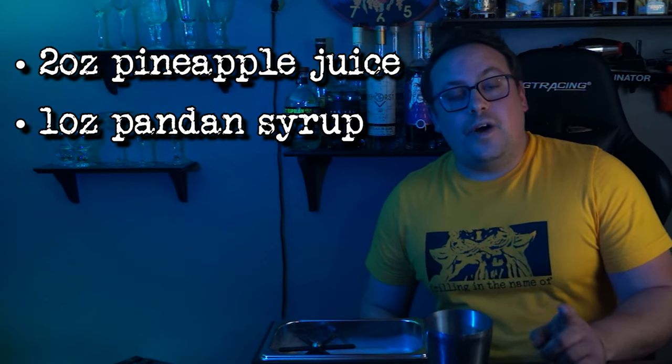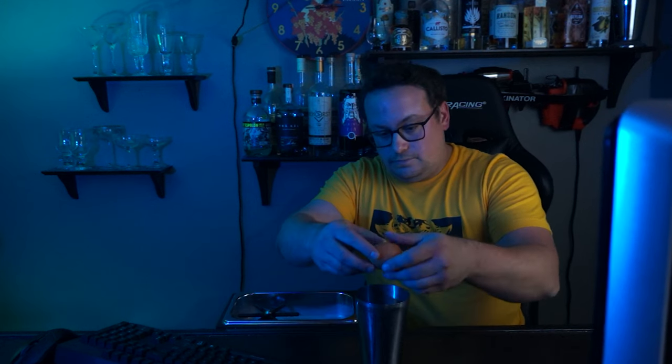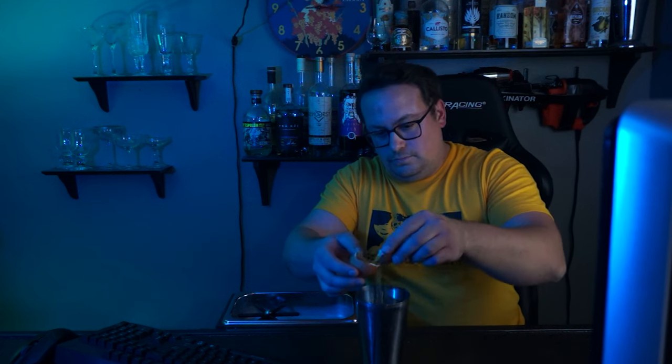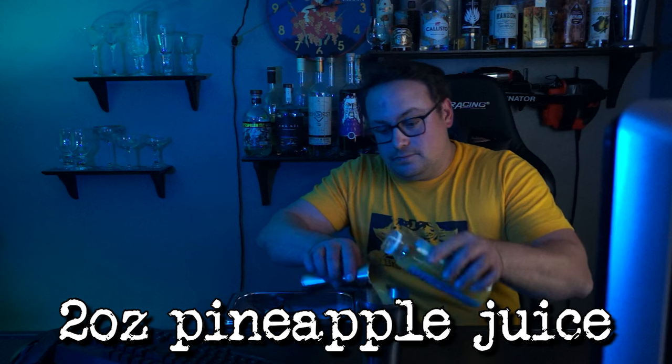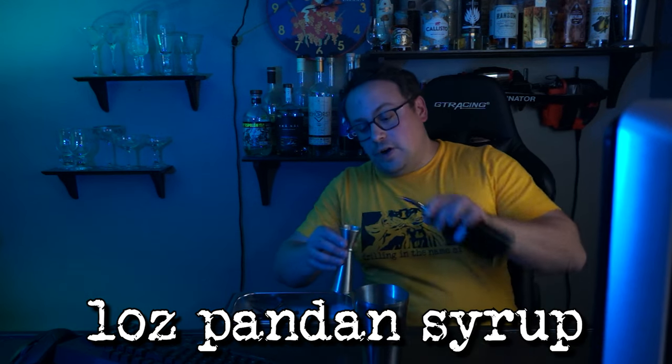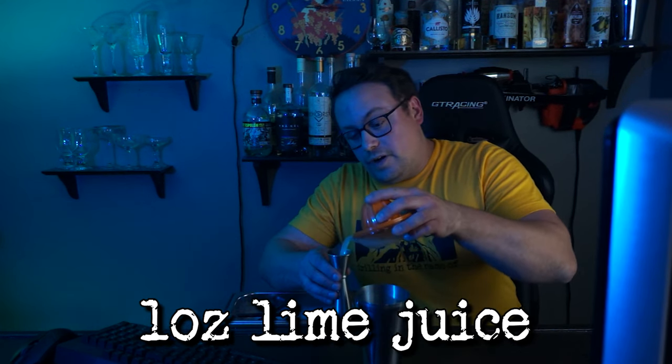Now that we have all our ingredients, let's start building. The recipe is going to be two ounces of pineapple juice, one ounce of our pandan syrup, one ounce of lime juice, and one egg white. Now if you don't have a jigger to measure your pours, you can use a tablespoon instead. One tablespoon is equal to half an ounce, so you can use these conversions for our recipe. Now with an egg white drink, you're going to want to crack your egg first, just in case you get some shell in the tin. Now we can add our liquids. We'll pour two ounces of our pineapple juice, one ounce of our pandan syrup, and then one ounce of our fresh lime juice.